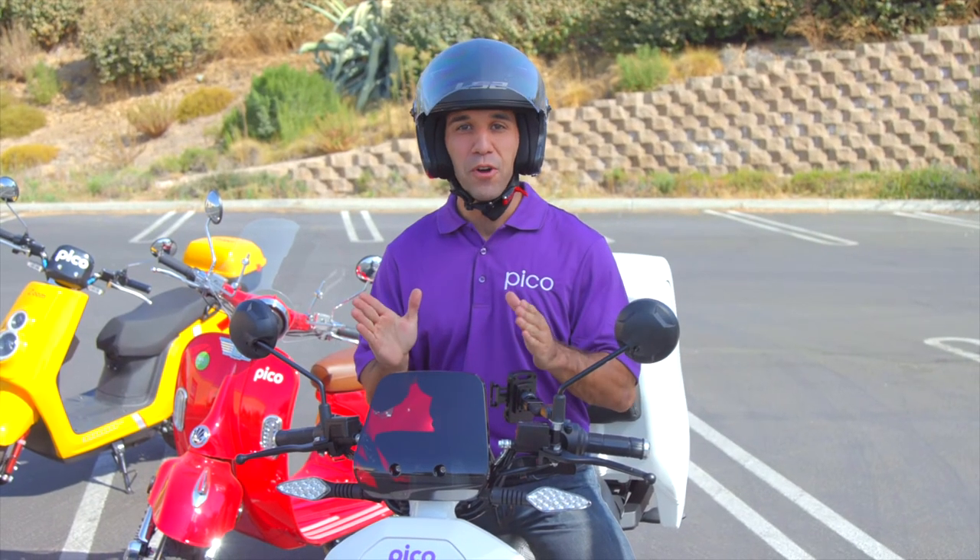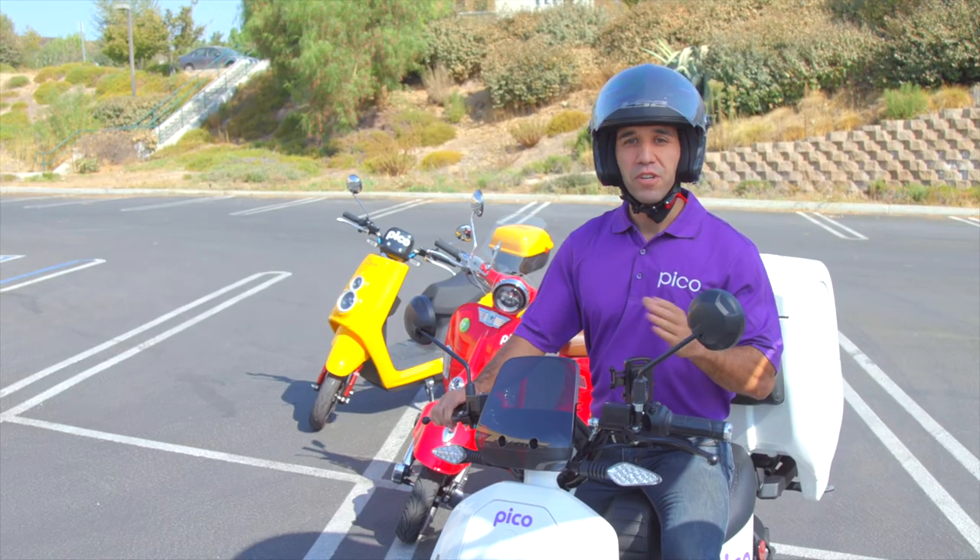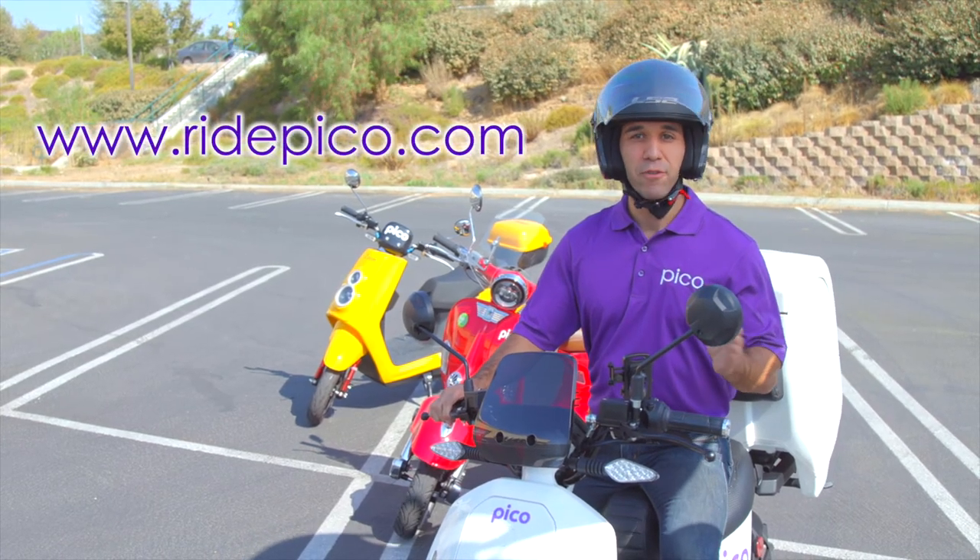We are so glad that you watched the full Pico First Ride training video. We want you to enjoy your new Pico and we want to make sure that you have a safe and enjoyable riding experience. You can always reach out to us at www.riotpico.com for further assistance.